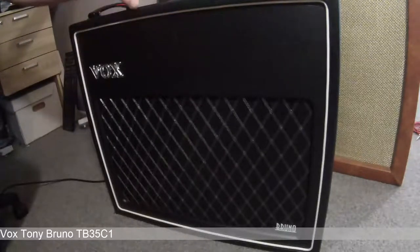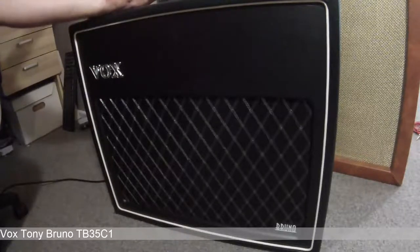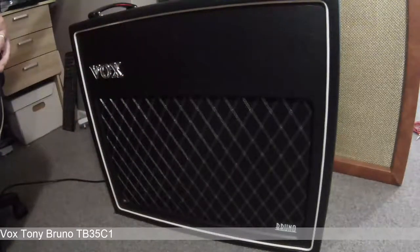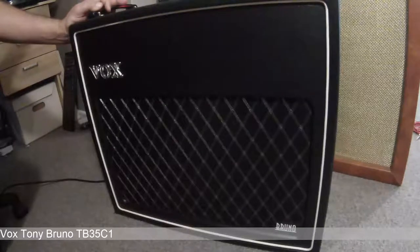You can get the amp to crunch and swirl and compress in ways that are really nice and musical, and the speaker can handle it. I thought I'd do a quick demo because the demos on YouTube are okay, but I don't think they really give you an idea of how versatile the amp is — that's why I wanted to show a little bit more versatility.